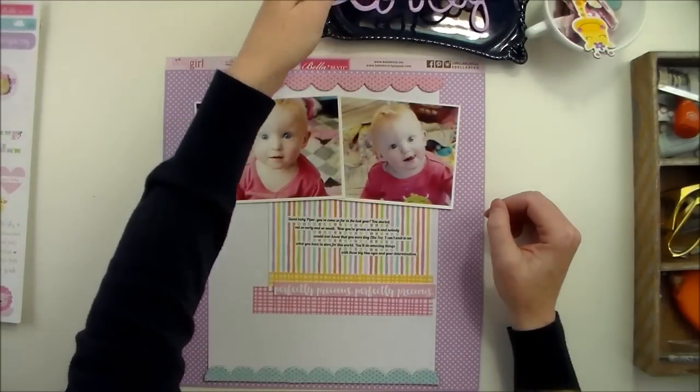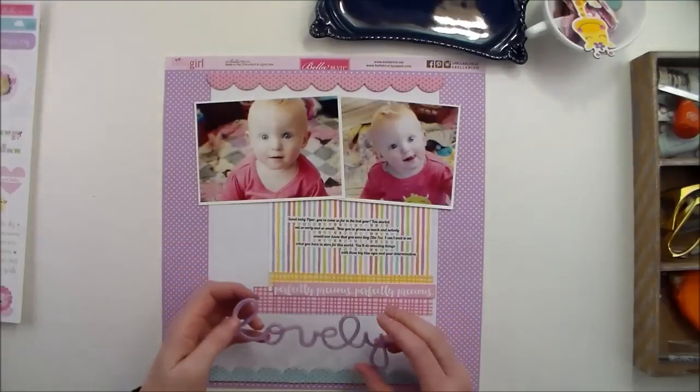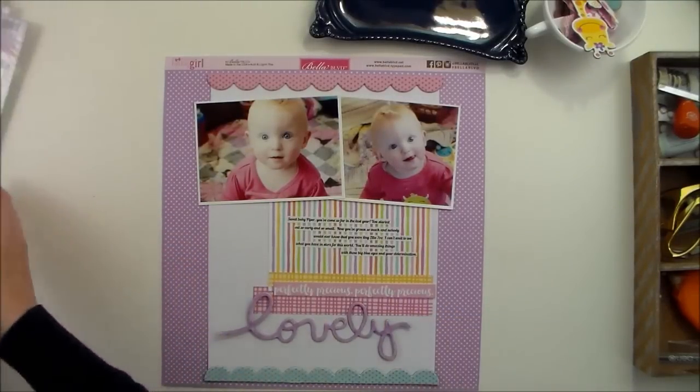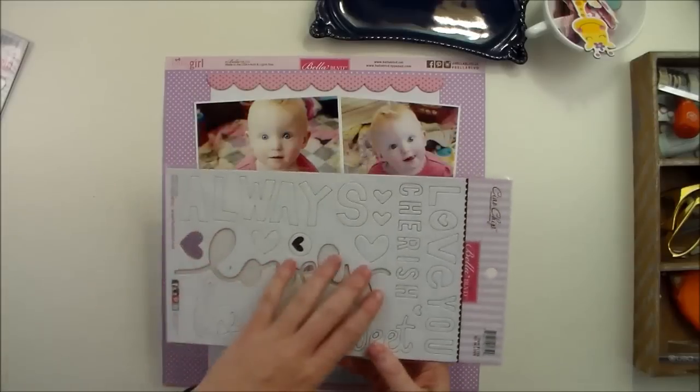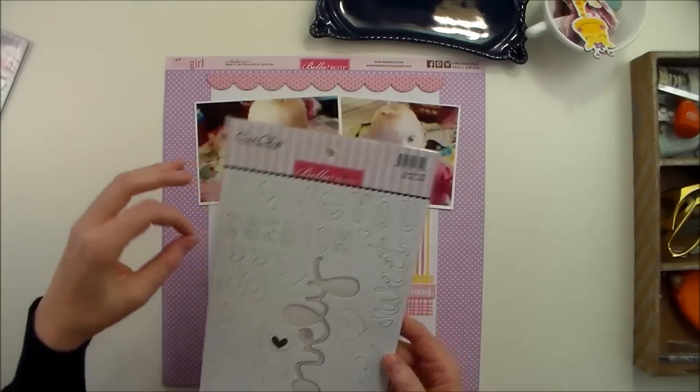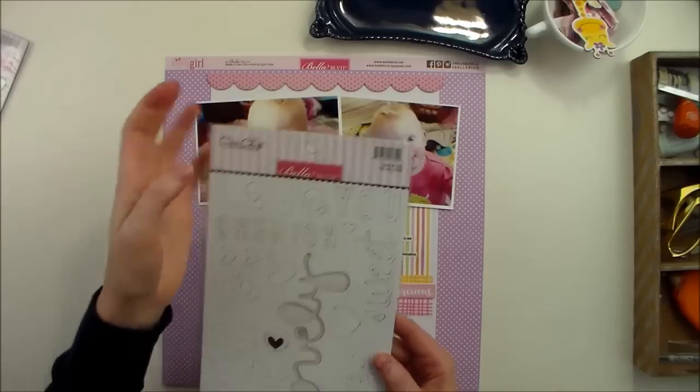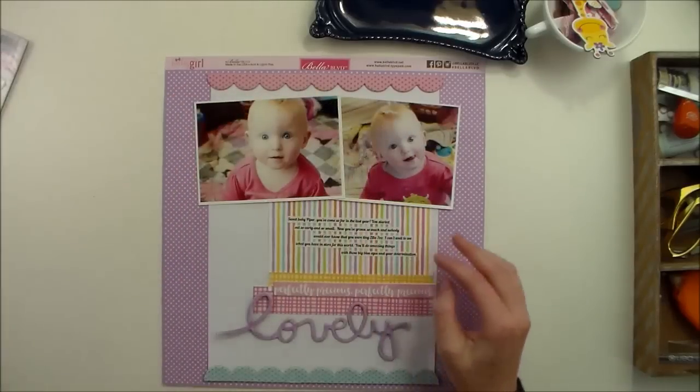Now down here at the bottom is where I want to put my title. And this is part of my title — the word 'lovely' came from this chipboard set. These are new from Bella Boulevard and this one is called Sew in Love. And I just punched that out.